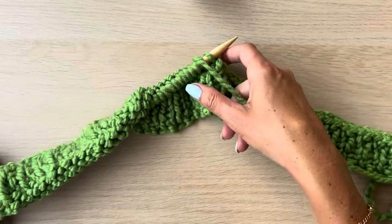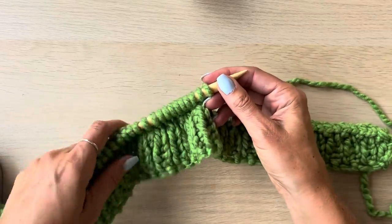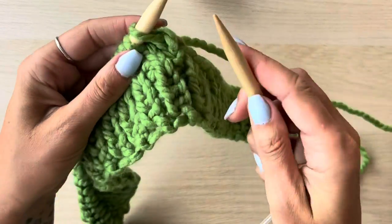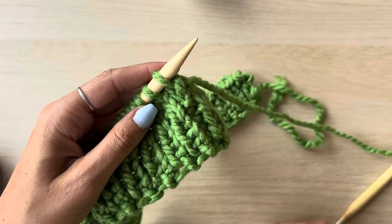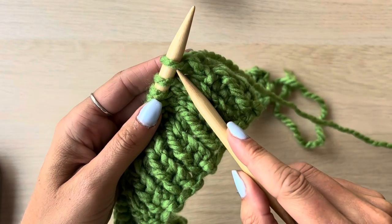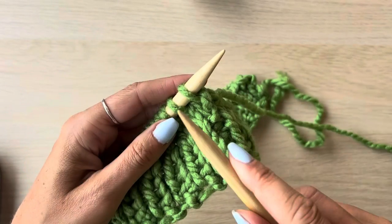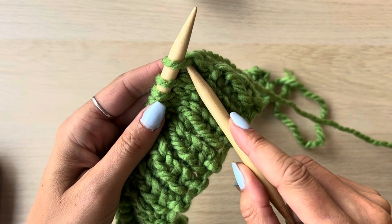Give the yarn a little tug once you start working from it knitwise just to keep everything nice and tight. Then we're going to do a similar thing but the opposite way around almost. We're going to slip the first stitch knitwise, so pop it through as if you're going to do a knit stitch but just pull it off the needle.